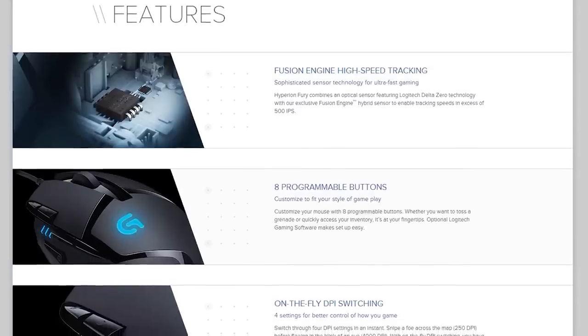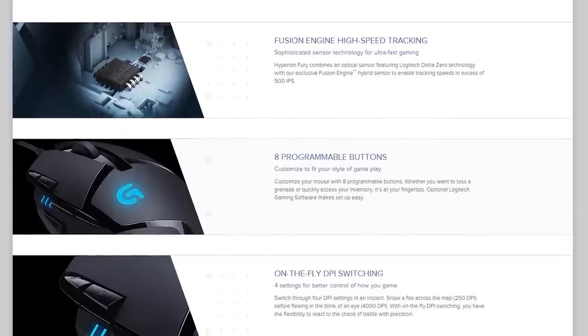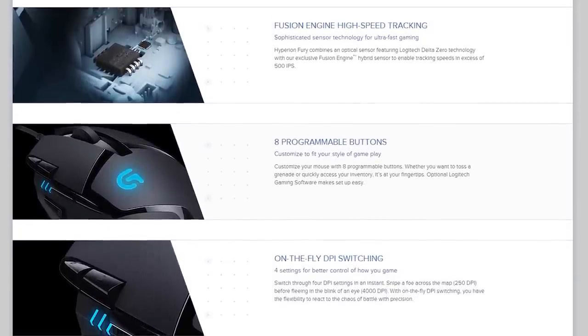The first and most important thing about this mouse is the optical sensor featuring Logitech's Delta Zero and Fusion Engine. I'll get into exactly what the Fusion Engine does in a moment, but first I want to test their Delta Zero feature, which basically means no cursor acceleration, as I have some pretty seriously deeply rooted trust issues when it comes to mouse manufacturers and their claims about acceleration.